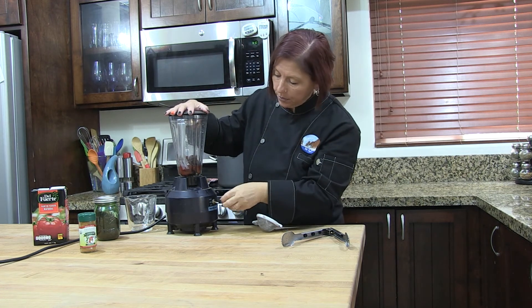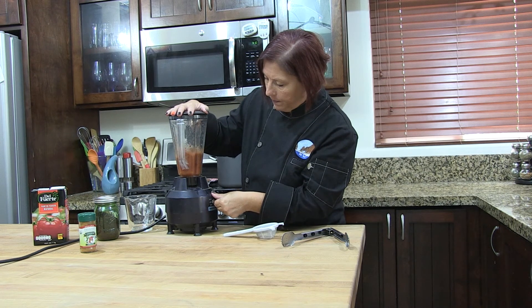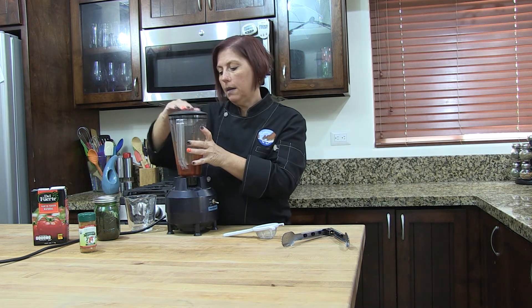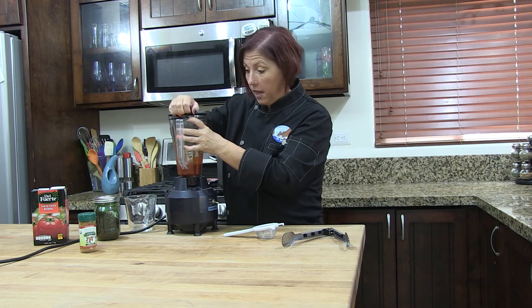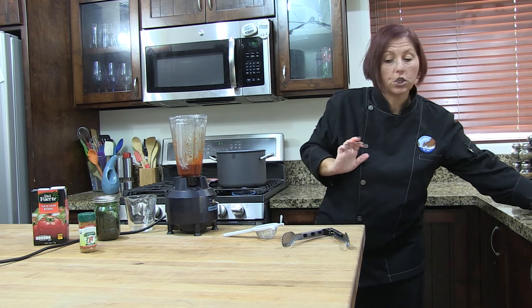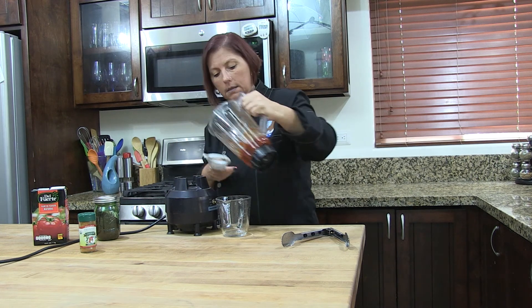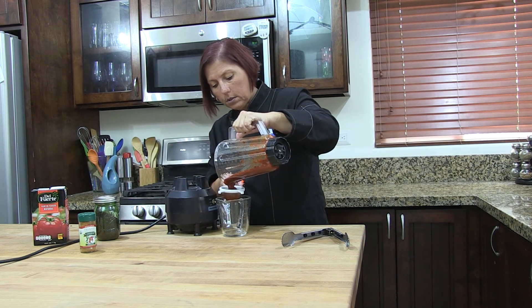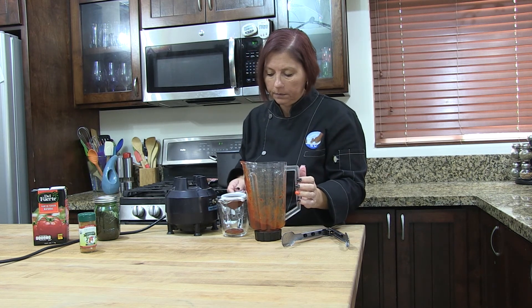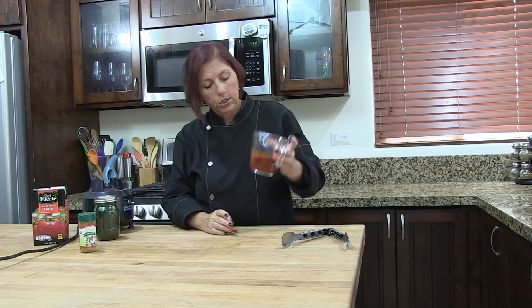I'm going to put this on high and see if we can just blend them. We've blended this for about a minute, minute and a half. We're going to go ahead and strain it and see what we get. I'm just going to pour it through a small strainer. This is our strained guajillo pepper sauce.